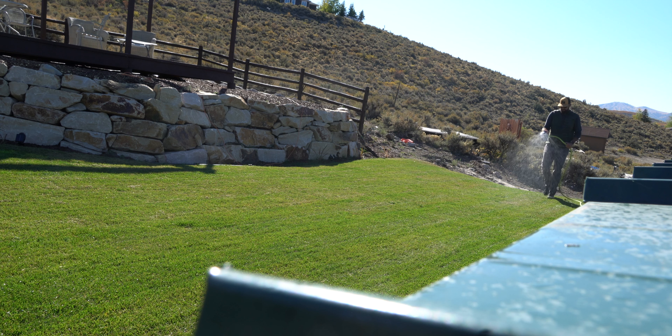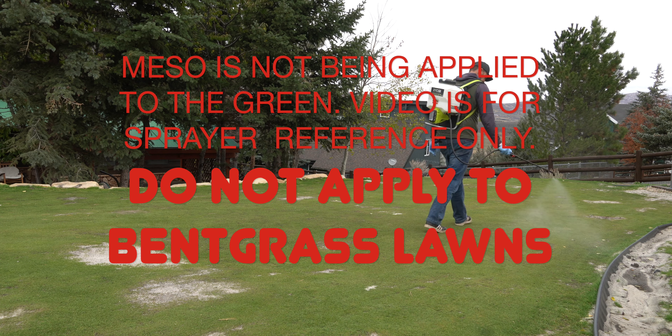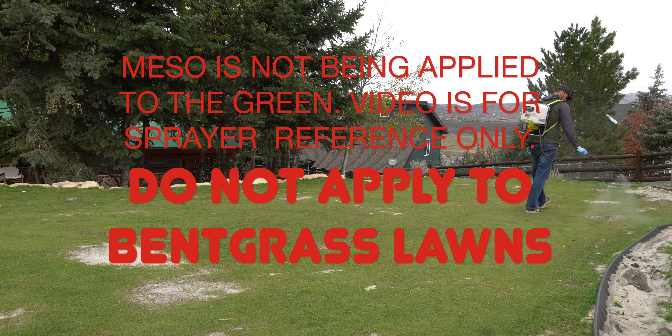After the fertilizer spread, get out that mesotrione application to clean things up and give you a little buffer zone. Make sure you read the label, follow the cautionary statements, put it out the right way, and make sure you have the right equipment. A backpack sprayer — battery or manual — or even a hand can is going to be fine. Once that's all done, it's time to water. The most important thing is to just keep the seed moist without super-saturating everything. A lot of the time you can take advantage of spring rains, but you may need to do a little supplemental irrigation to keep things moving in the right direction.